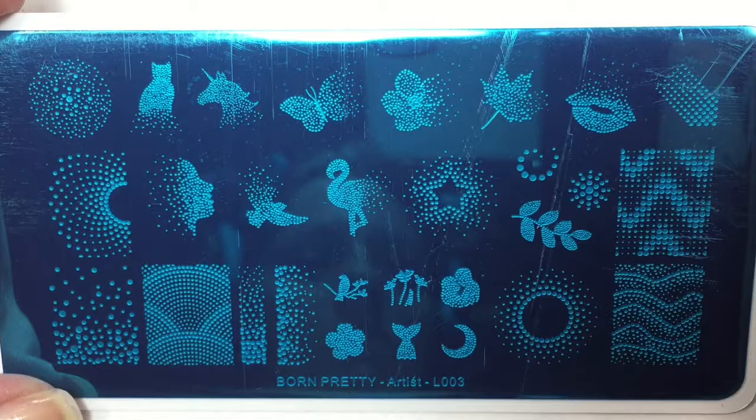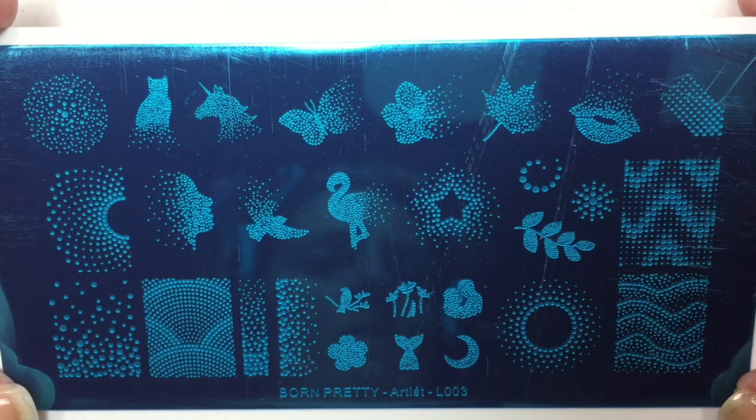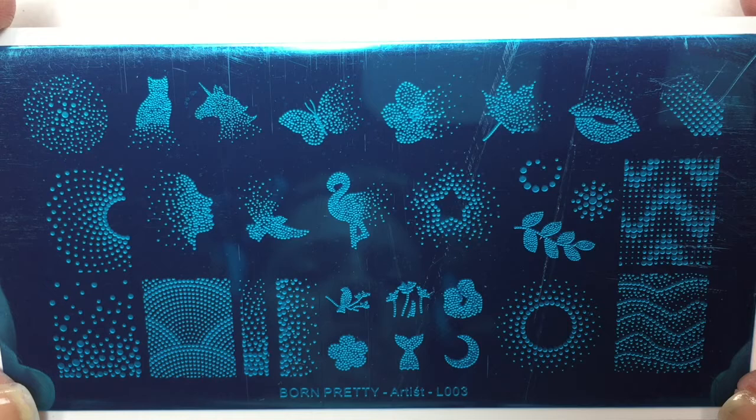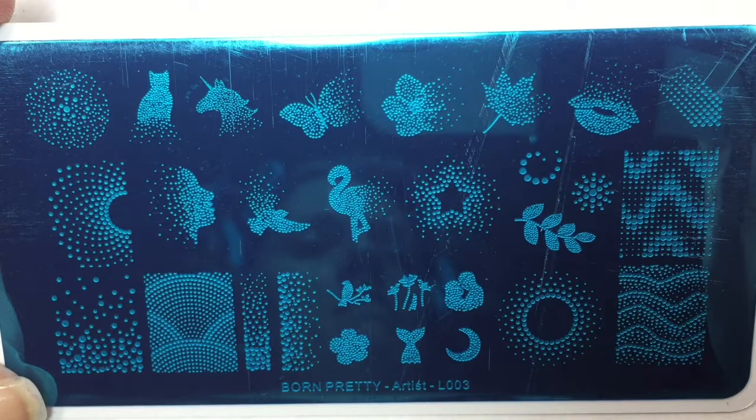The final item in the Fearless Nail Art November box is a full-size stamping plate by Born Pretty, called the Artist L003. I love these designs — they are so pretty. I love how they have a full design that kind of radiates and fades off. I love the leaf, the lips, the cat, and the face designs. How beautiful! The designs on this plate are absolutely stunning and I am so excited to use them.